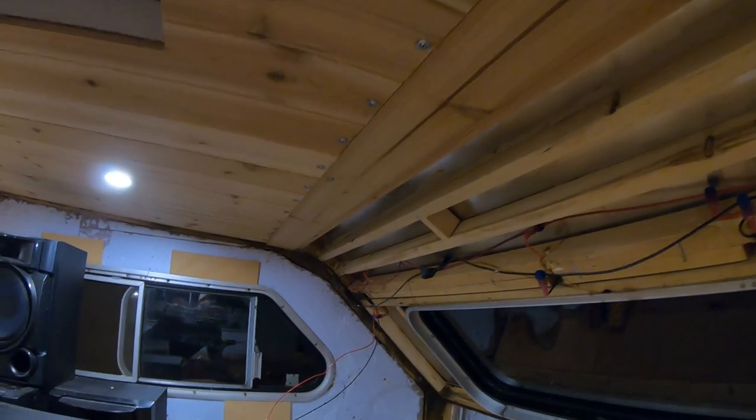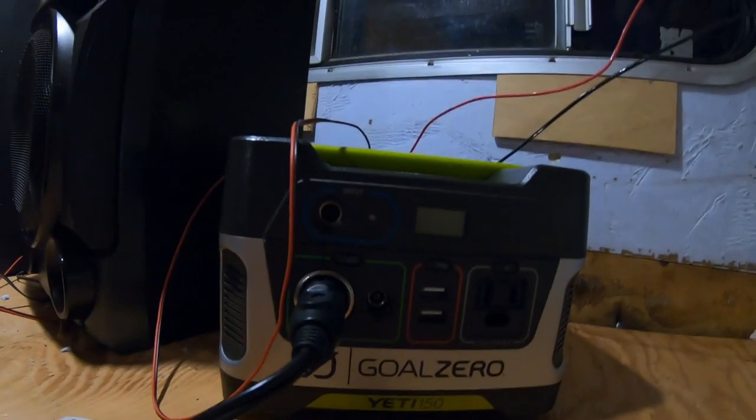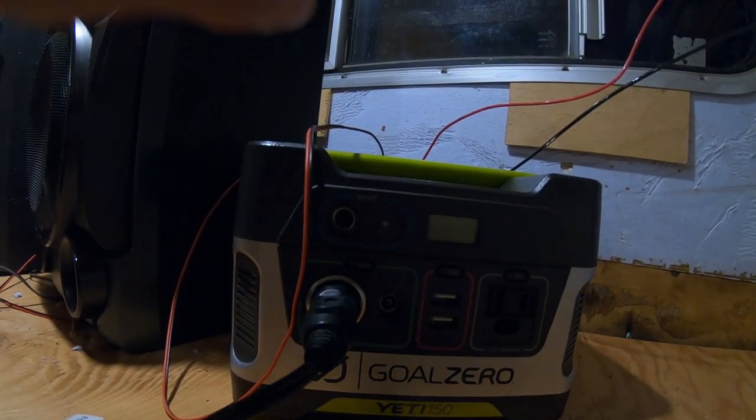We have the wiring set up right now for the clearance lights. Currently just have it hooked up to my little Goal Zero right here as a test rig, so we're going to flick it on. Yeah, totally like how this came out — so pumped with the results. Those clearance lights are way brighter than the last set and they're way more efficient also. Probably going to end up closing up this wall in the next couple of days, so I'll tidy up the wiring while I'm doing that.